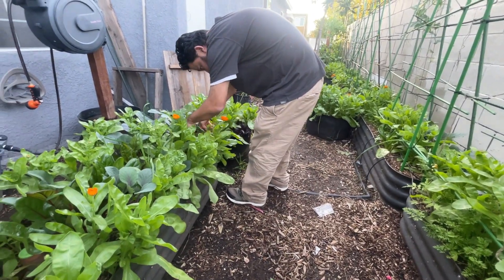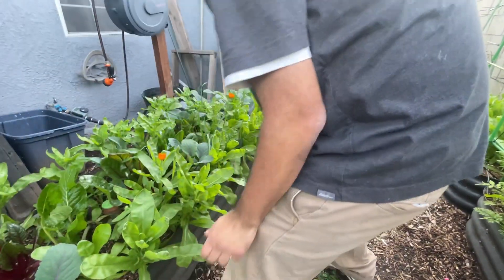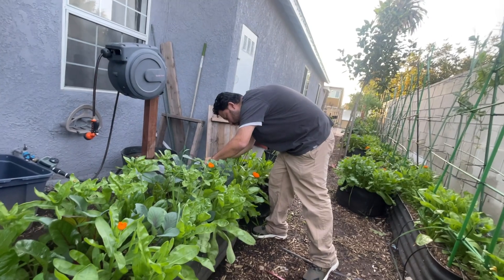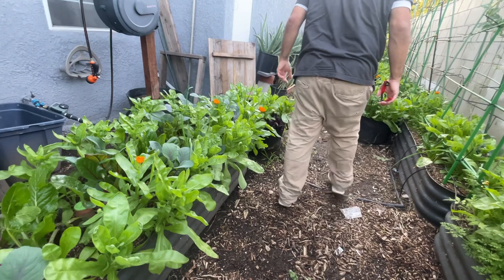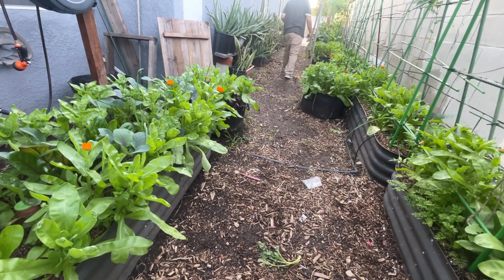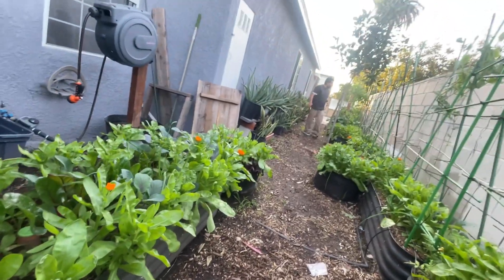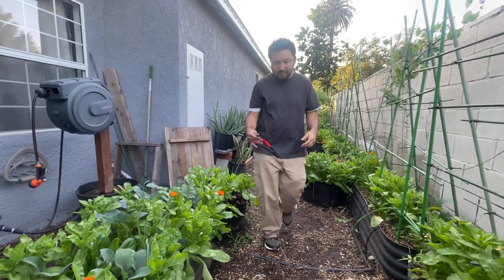Let's grab a couple of the cabbage leaves, these purple ones. Those are pretty. We are definitely gonna have to wash these, because we're going inside and making tostadas. So let's show them the bowl — see what you got in there. I think that's it.